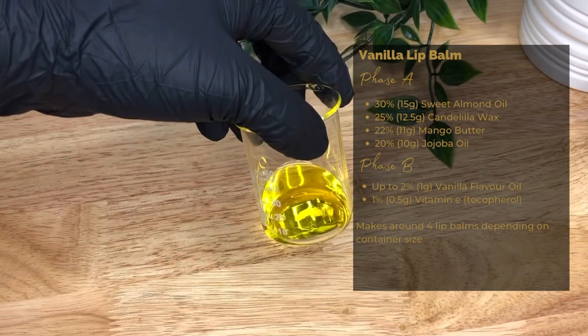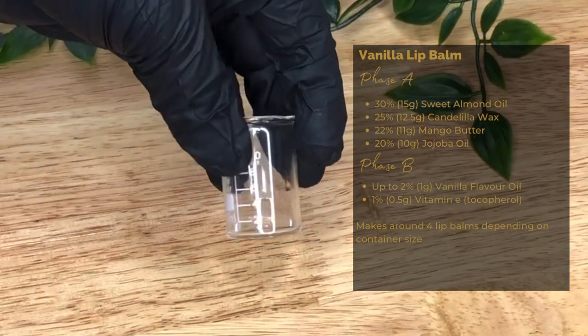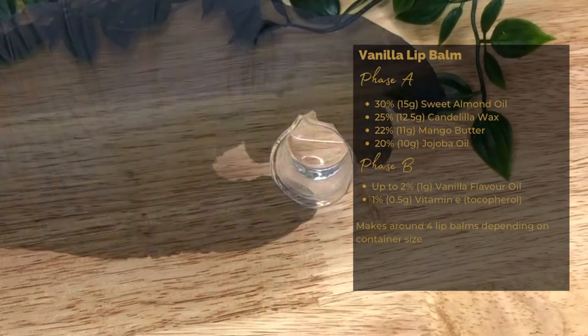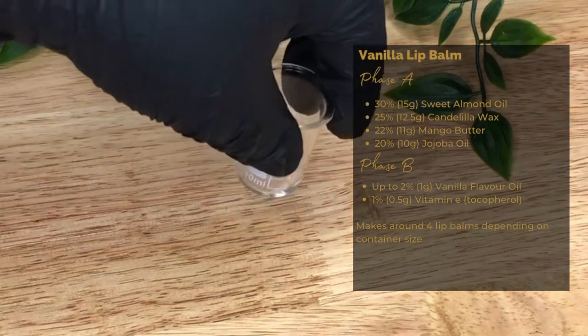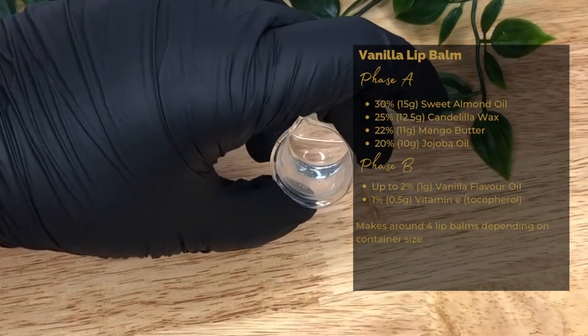Then in the cool down phase we've got our flavour oil, which gives it its scent and flavour — though please don't eat it. We're using up to 2%, 1 gram. We say 'up to' as it will depend on the allowed usage amounts and also how much scent throw you want in the finished product.